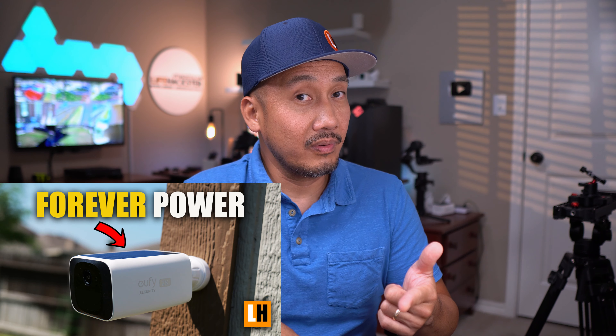Hello guys, Lifehackster here. Quick video today and this is to compare the video footage of Eufy's 4K battery cameras.